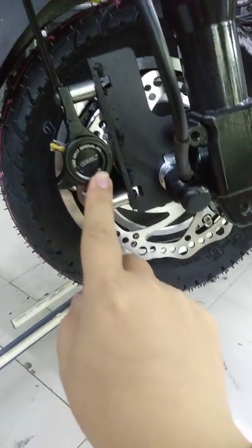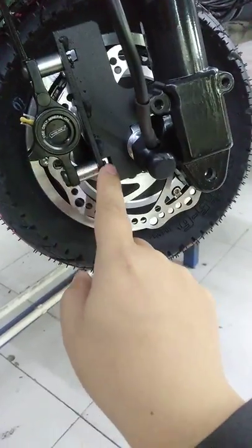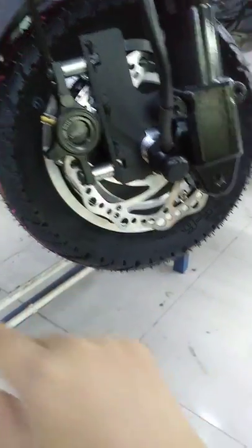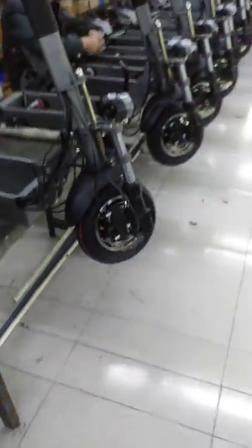The oil brake — same as before — still the great oil brake, front and rear oil brake. Hydraulic brake.